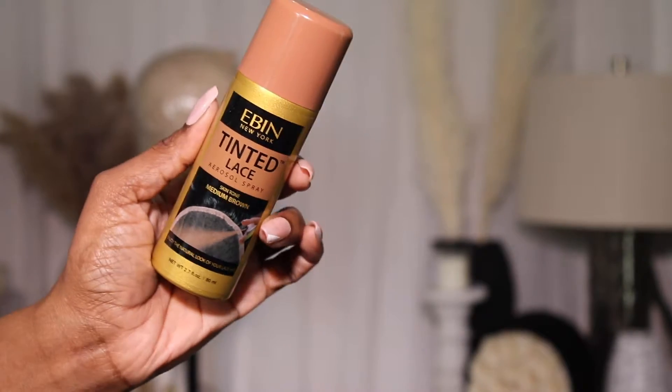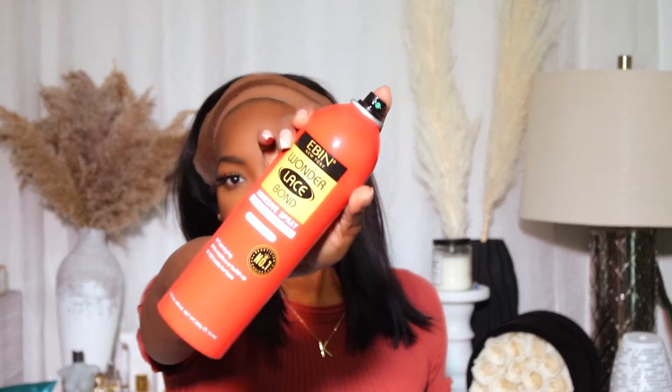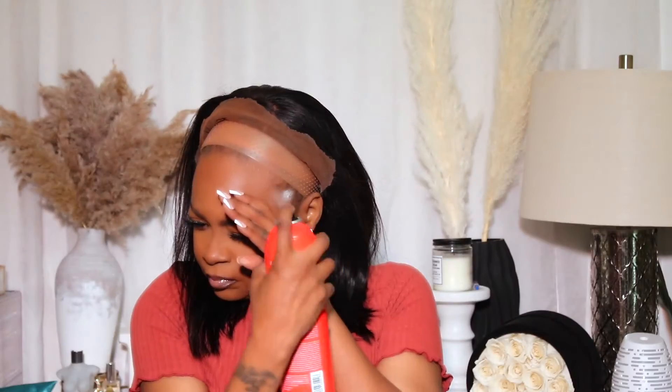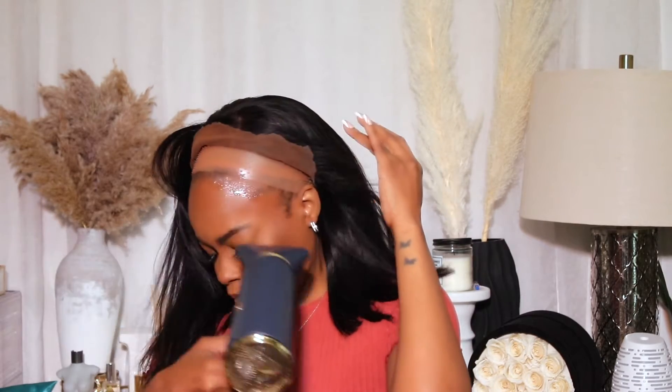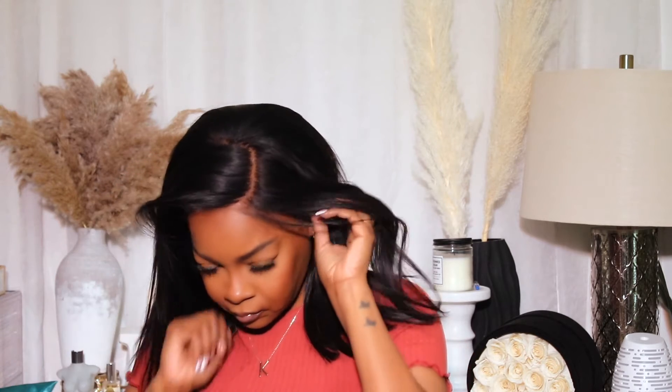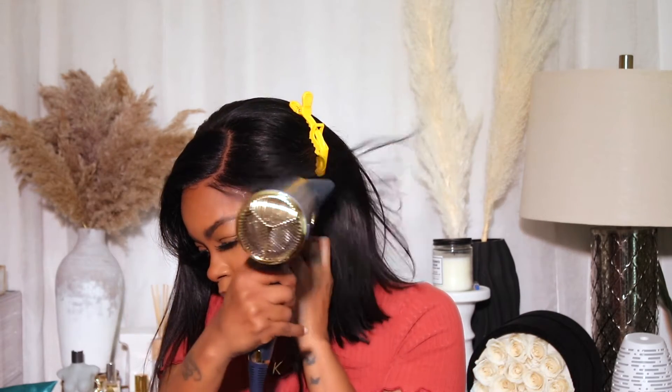I'm going to take my Even tinted lace spray in medium brown and tint my lace a little. Then I'm going to use my Even lace bond spray in the red can to lay my lace down. If you've been following me, you know I don't use wig glue — I like the Even one in the red and black can. I also have on a wig band for extra security, and I'm going to go in and apply the wig and style it.